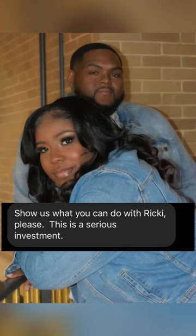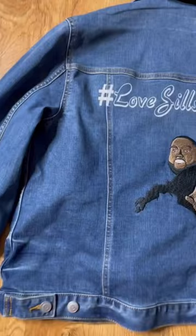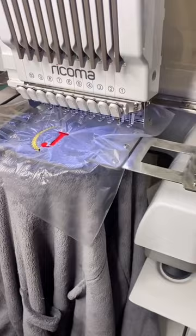Hey creatives, I posted a video the other day talking about Rekoma's Black November sale and I got that comment — y'all already know, I got you. You're really not limited to anything on this machine, and honestly I've done a ton of different things and I don't even believe I've scratched the surface. I consider myself to still be like a beginner and I made some pretty dope things if I do say so myself.